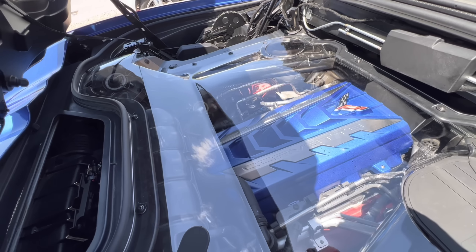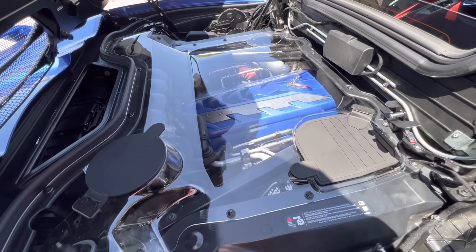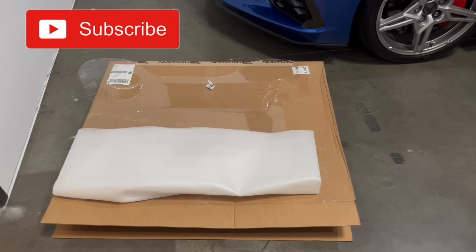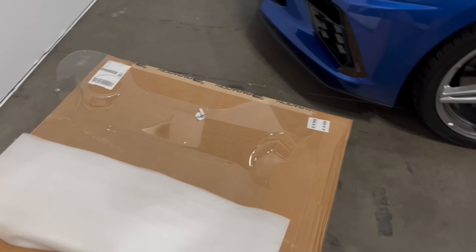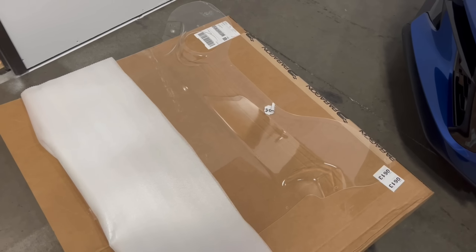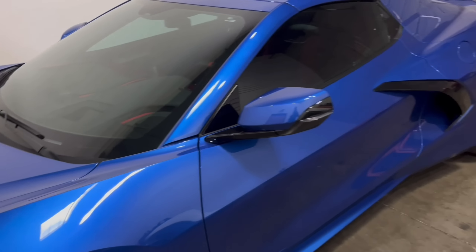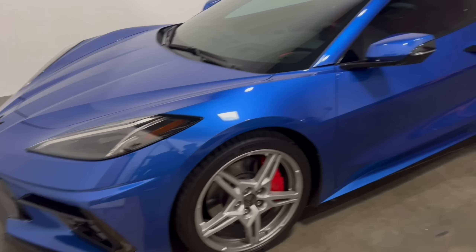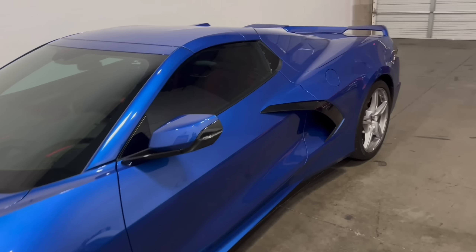So this is what we look like with the new clear engine cover. We just ordered this from Paragon Performance. We are going to install that on the convertible, our 2021 Z51 HTC. Let's check it out.